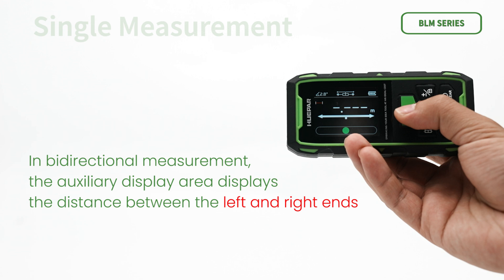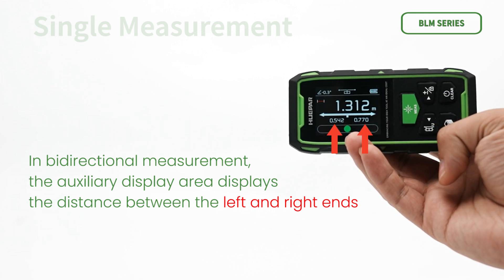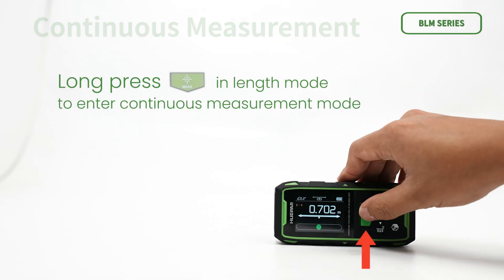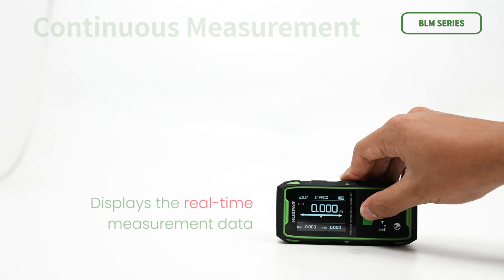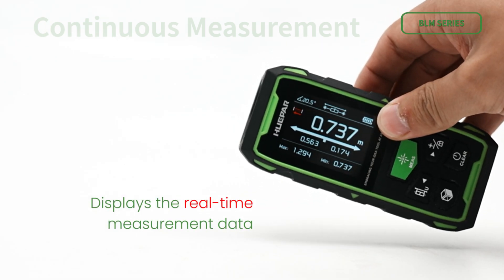In bidirectional measurement, the auxiliary display area shows the distance between the left and right ends. Long press in length mode to enter continuous measurement mode — the screen displays real-time measurement data, maximum value, and minimum value.